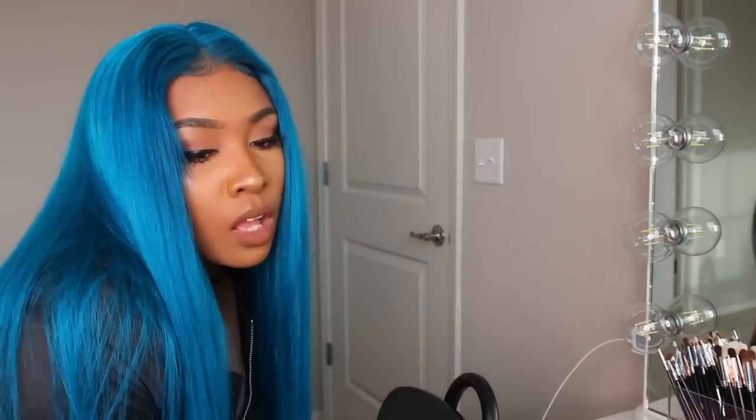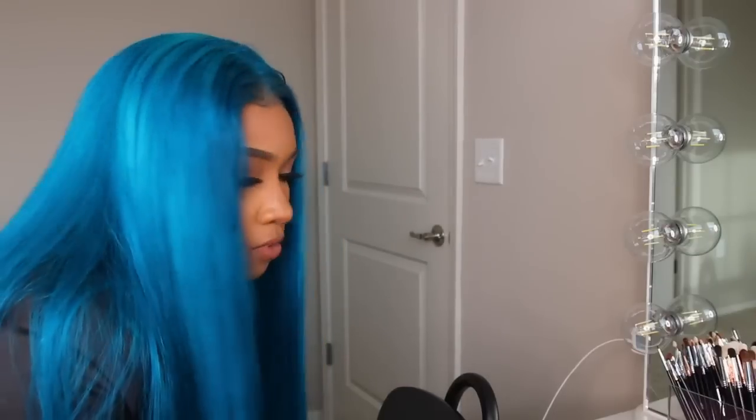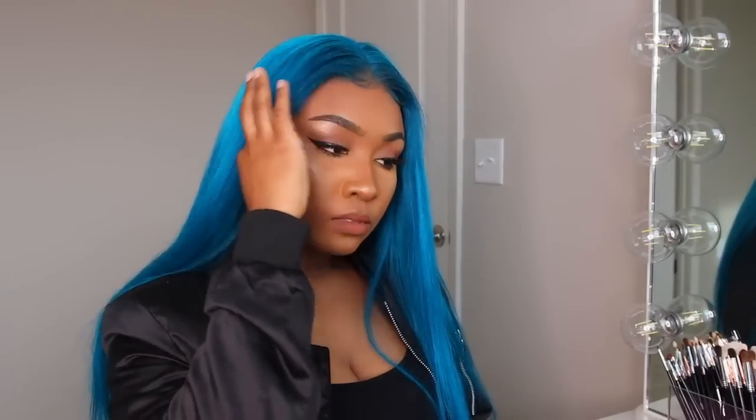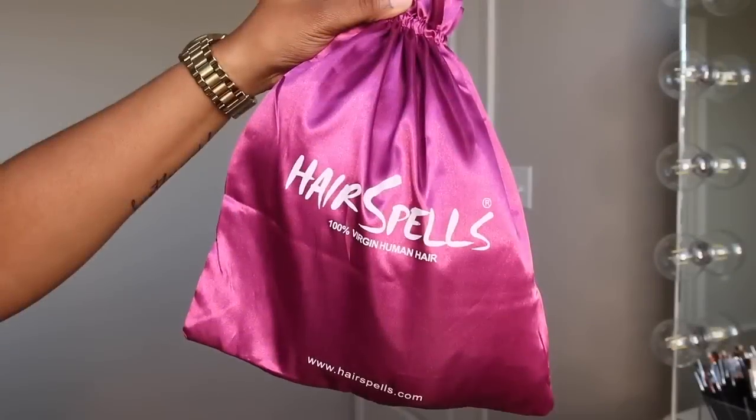Hey guys, welcome back to my channel! In today's video I try out the watercolor method on my 613 wig, and as you guys can see I love the results — I was really feeling myself. So if you all want to see how I got this color using the watercolor method, just keep watching.